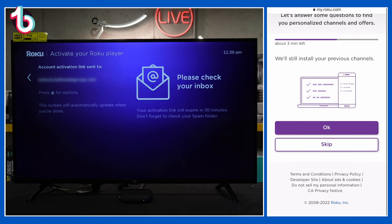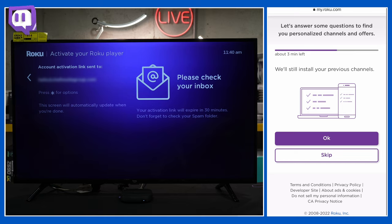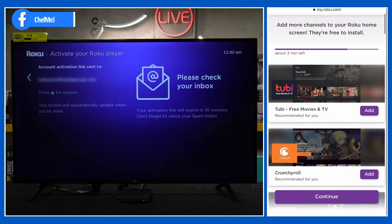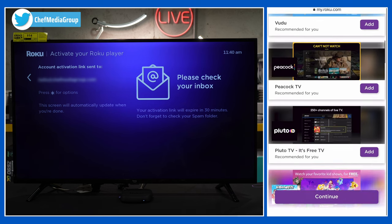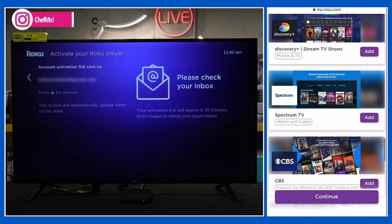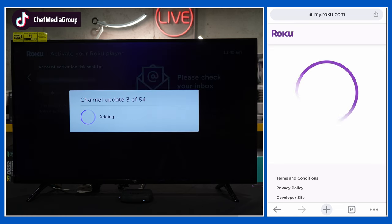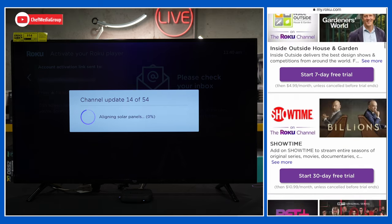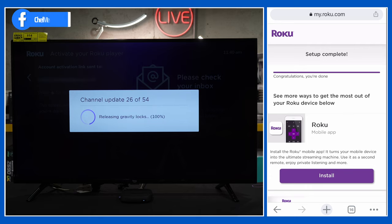Since we already have a Roku account and previous devices, that carries over right here and it will install your previous channels. You can answer some questions and look for new channels if you want — in our case we're going to select Skip. Then it's going to work on installing all of our channels. There are some additional offers and channels to download, but we're going to scroll to the bottom and hit Continue. On our TV it's updating our 54 channels. We have some free trial prompts which we're going to skip through as well. Hit Continue, and setup is complete.